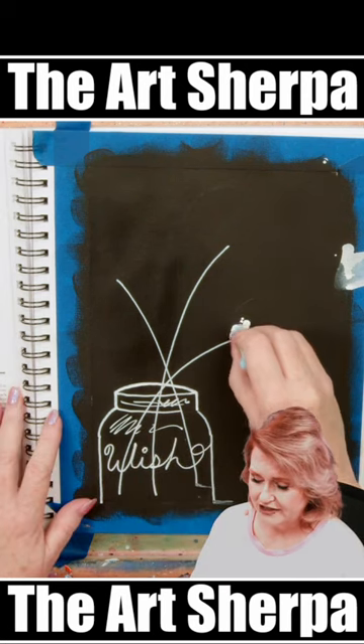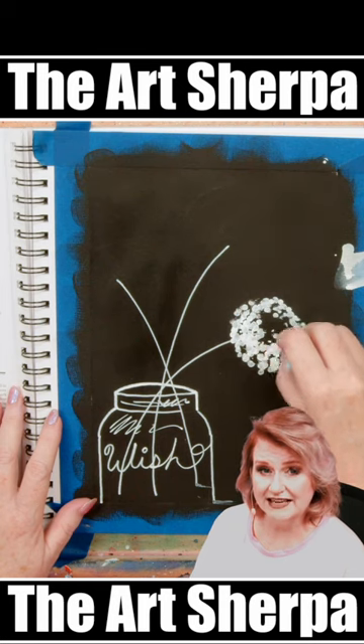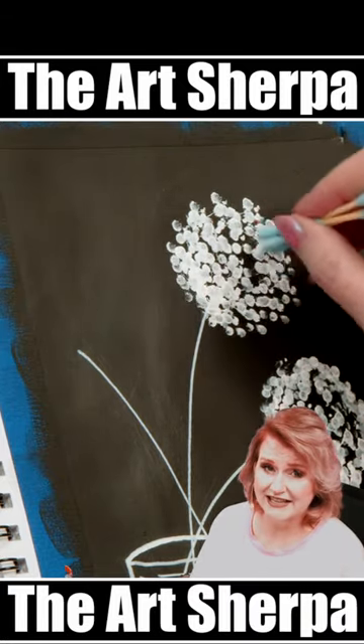I'm going to take bunches of q-tips tied together with rubber bands and white acrylic paint to do the dandelion puffs. Now that the lines are in, I can use my q-tips to start to create really gorgeous dandelions.